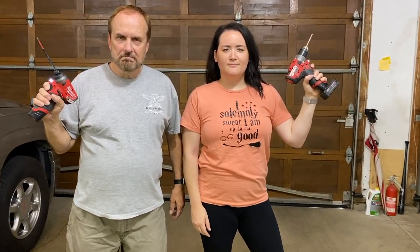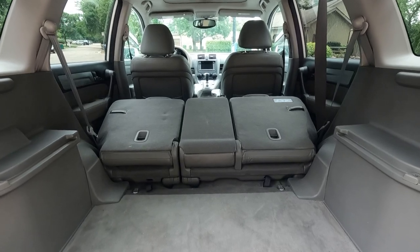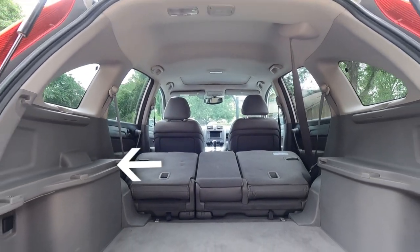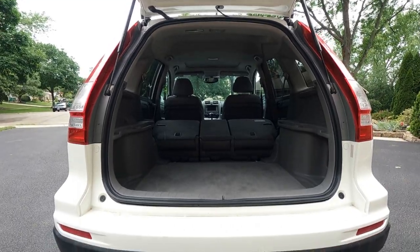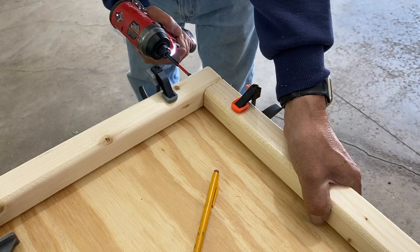The plan is to build the platform in two sections: section one being the trunk area and section two being the backseat area, which will include a hinged piece that can be deployed once I'm parked and my front seats are moved all the way forward. We started by building the trunk section. Since there's already a ledge built above my wheel wells, we decided to work with that as our base height for the platform. This was the first piece we built, by cutting down two by two and two by four pieces of wood and screwing them together to make the first piece of the frame.